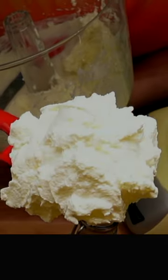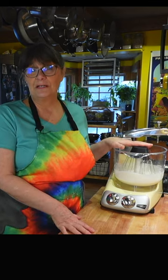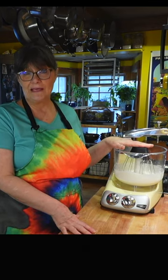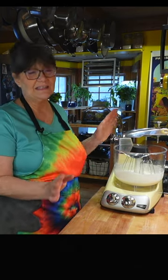This is the whipped cream. It's nice and fluffy, it's firm, and it's delicious. I'm going to do this in a mixer today. You can do this by hand with a whisk, or you can do it with a handheld mixer. You just want to get it to the same place.